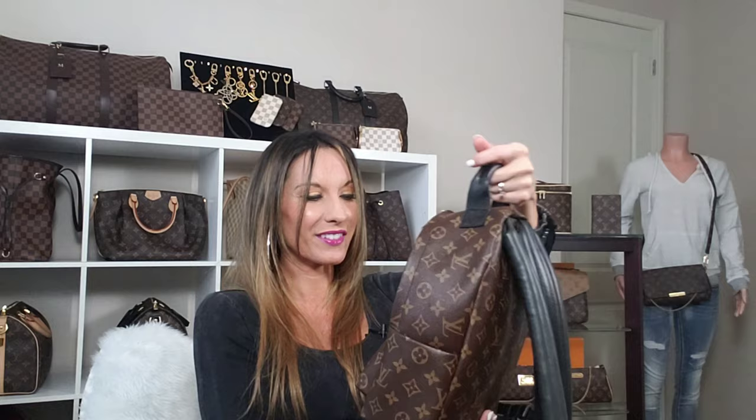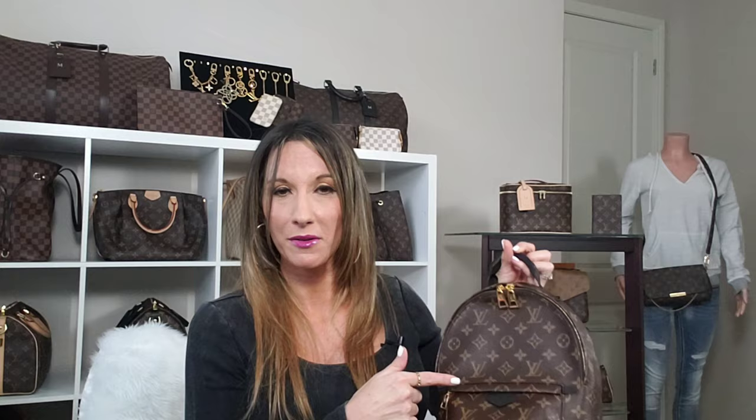If you guys have any comments or questions in regard to this beautiful bag backpack, please leave them in the comment section below — I would love to hear from you. And to all of you on Instagram who knew I was getting this, it's finally here! There will definitely be more content to come. For those of you that follow me, you know that I go towards something inspirational towards the end of my videos, and anybody new to my channel, that is what I do.